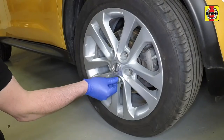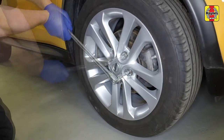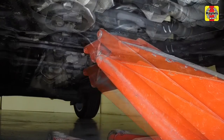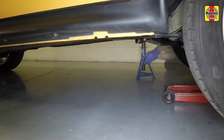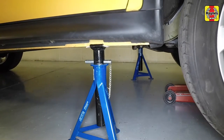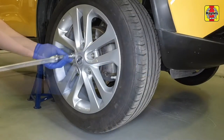Loosen the right-hand front wheel nuts. Position the head of the jack under the centre of the front subframe, then raise the vehicle and support it on axle stands located under the reinforced jacking point each side. Remove the wheel.